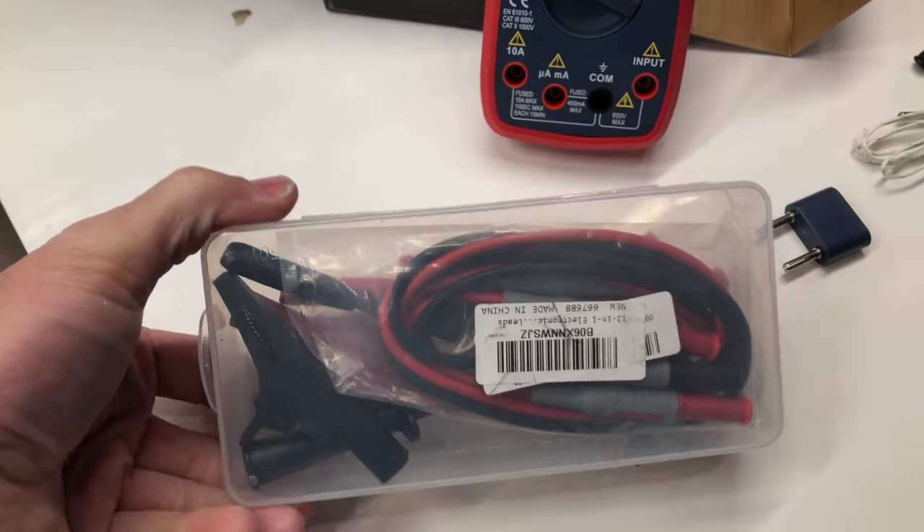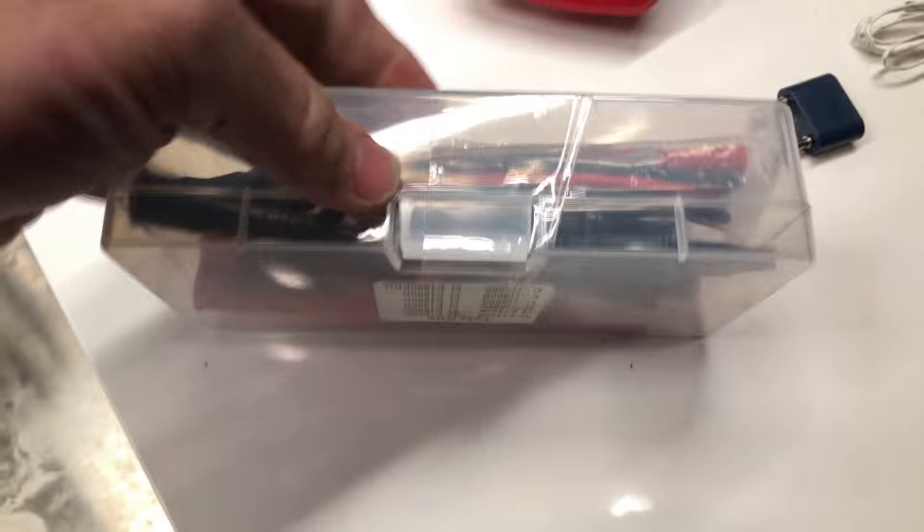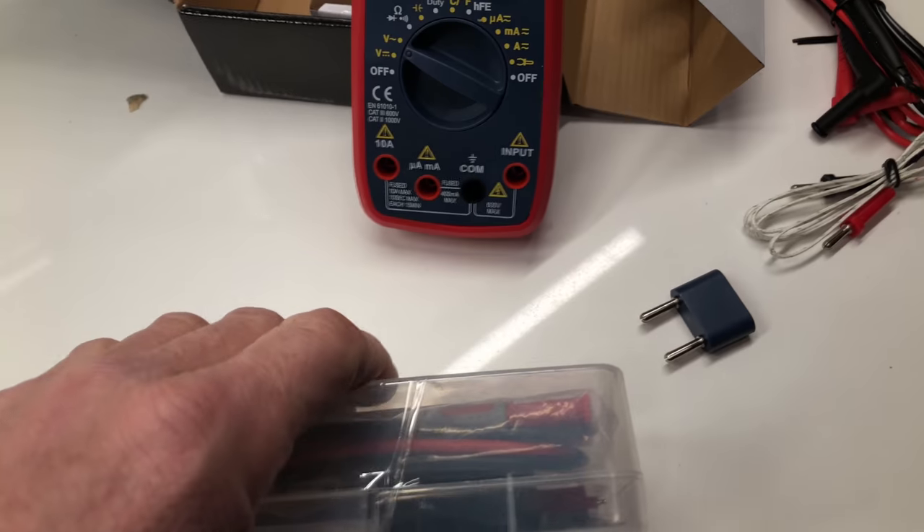Now I'm trying to open up this other package — it has some extra tape holding it. Let me use two hands. Okay, so we have the kit open.